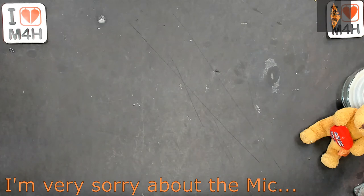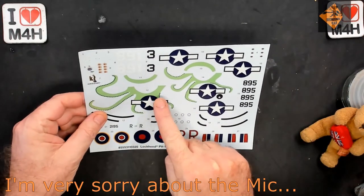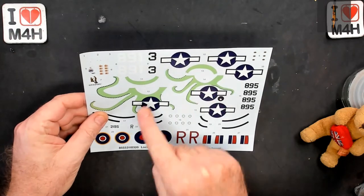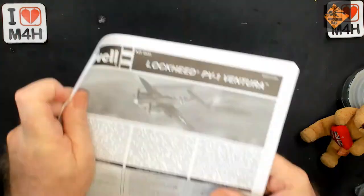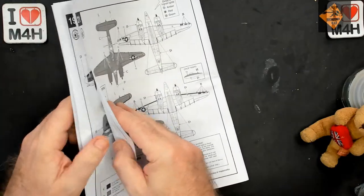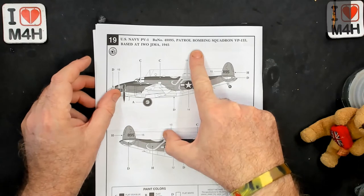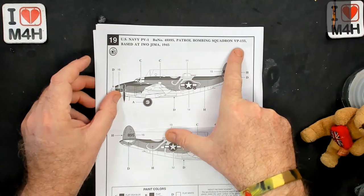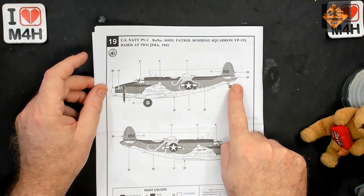Thanks for that introduction. Let's get down to it. Looking at the decals first — I am so wanting to do this octopus, so that's the version I'm going to be doing. The decals look good. The one I am going to be doing is the US Navy PV-1, patrol bombing squadron VP-133, based out of Iwo Jima in 1942. So that's what it's going to look like.